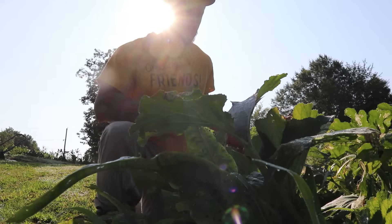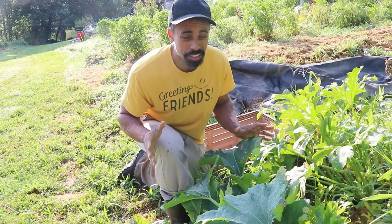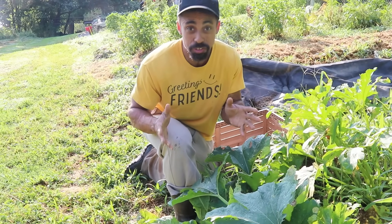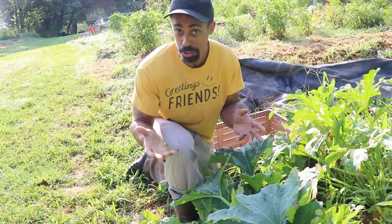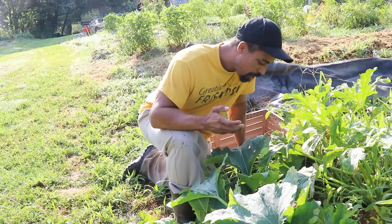For the past two months we've been harvesting zucchini here in the garden. Most people prefer to harvest the fruit when it's small to medium in size. And it is a fruit because it starts with the flower, which is also edible, and then you have the zucchini squash.